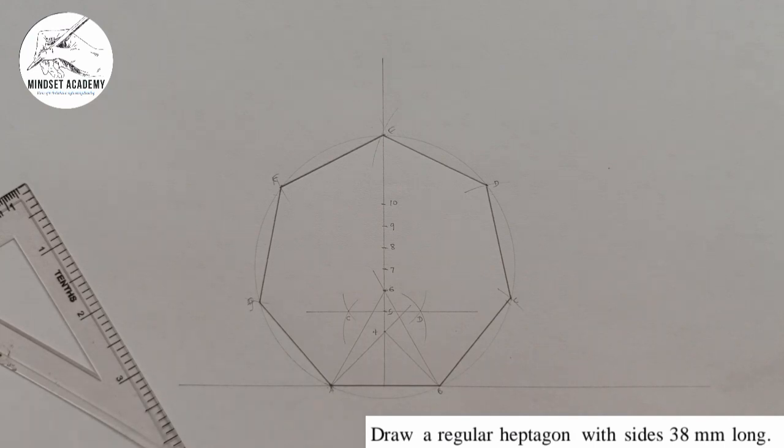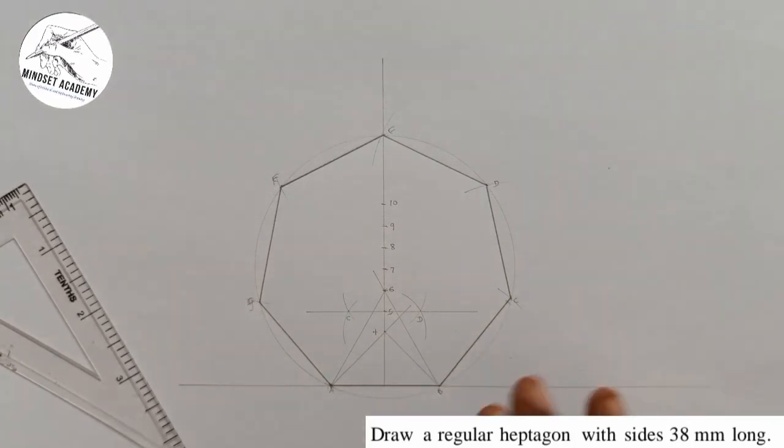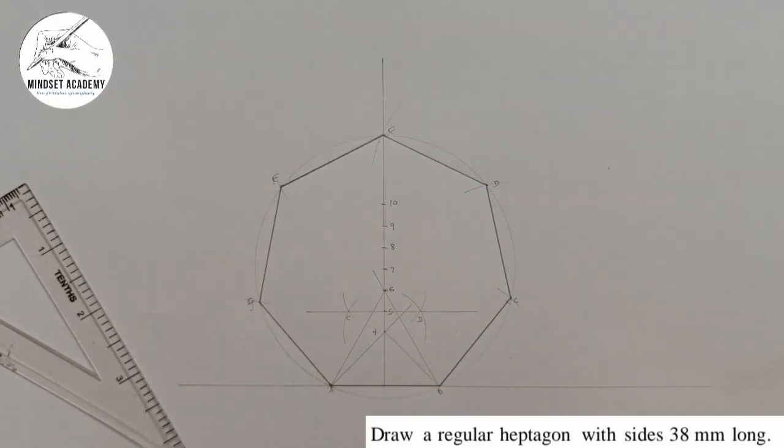Sometimes you might be told to draw an octagon, nonagon, or other polygons using the same base. This approach is called the general method of constructing polygons because it can construct as many polygon types as needed from the same base line AB. Don't forget: each numbered point you see is the center of the circle for that polygon.